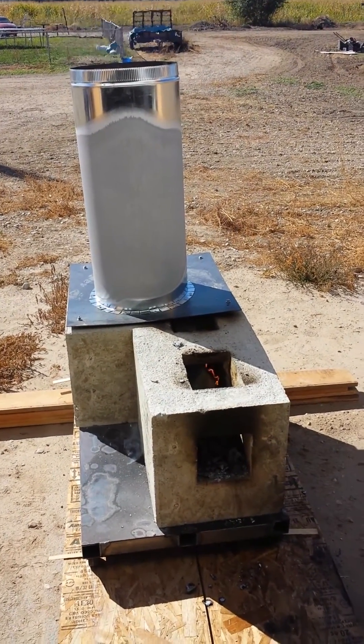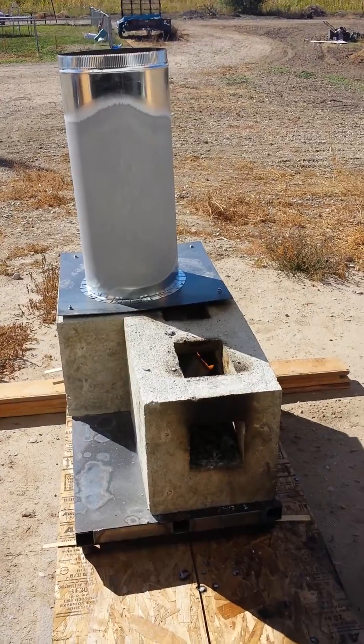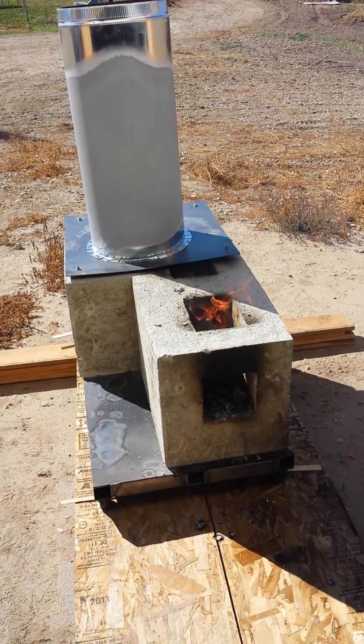Hello Facebook, YouTube, and Twitter! StressedOut72 here again, talking about the rocket stove burning the core out.